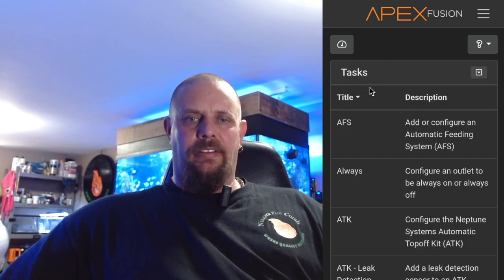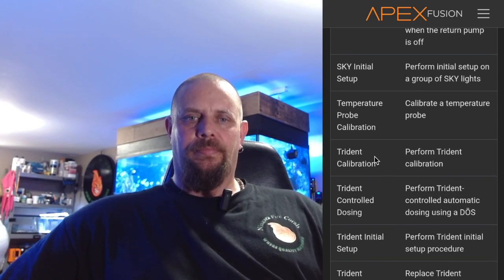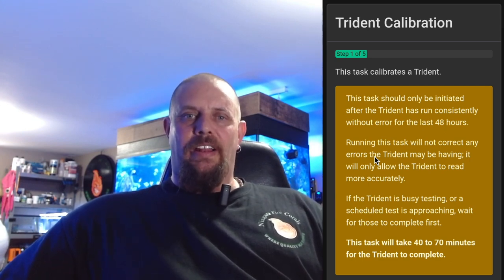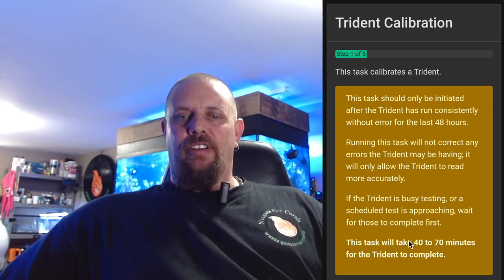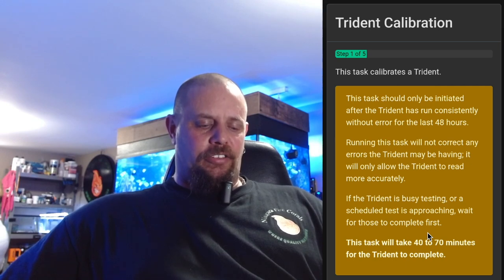Now that we have all our reagents installed in the Trident, we'll go through the calibration. To start your calibration, click on this icon here, then go down to the Triton calibration screen and click on that. This screen tells you that if you haven't had it up and running for 48 hours you should do so before proceeding. It also warns you that the calibration is going to take 40 to 70 minutes for the Trident to complete. Once you get here, just click the Next button.